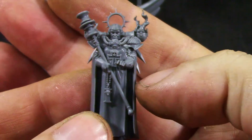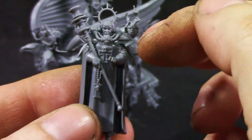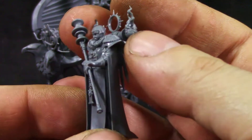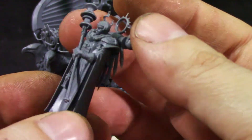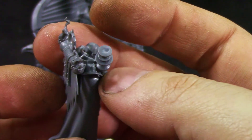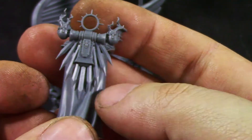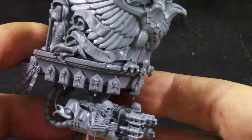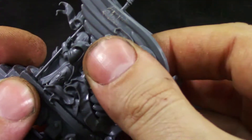More or less the model was easy to assemble and the assembly guide was nice. There are a bunch of details. The paint job on the box doesn't do justice to this model — it's really excellently done. Then we get the flying piece, which you can remove.